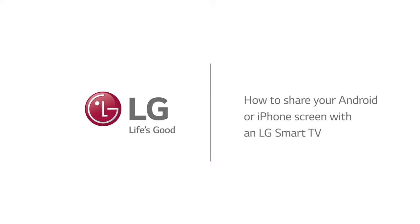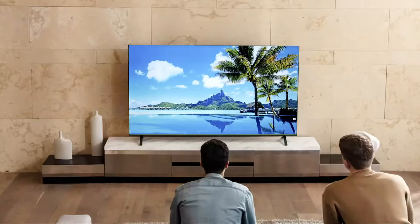How to share your Android or iPhone screen with an LG Smart TV. LG TVs make it easy to wirelessly share screen content and audio from your mobile device.